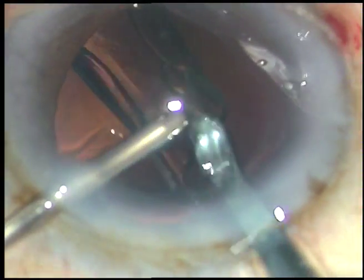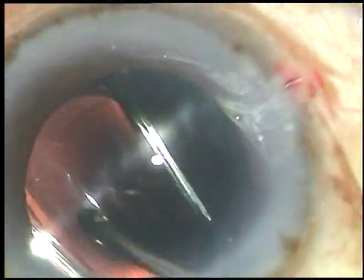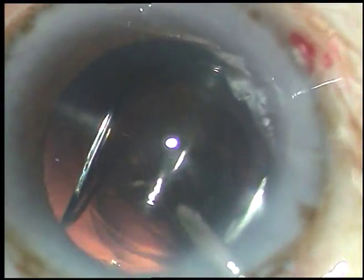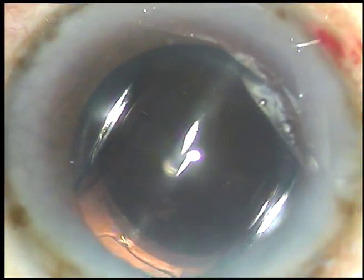This is a beautiful lens from Appasamy Associates — Superfob. It is a thin lens that unfolds very easily but not very fast — ideal unfolding, which is what we surgeons want.